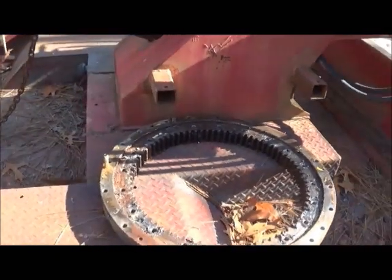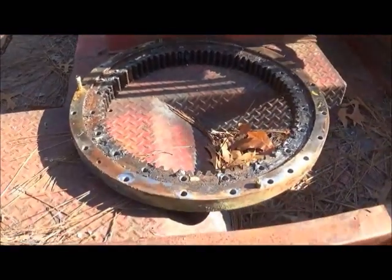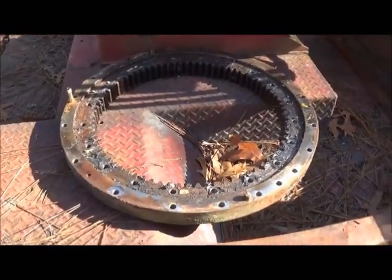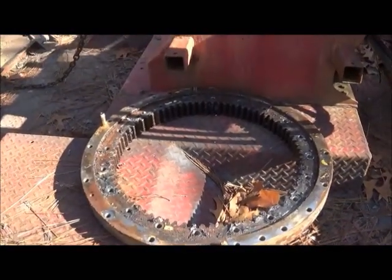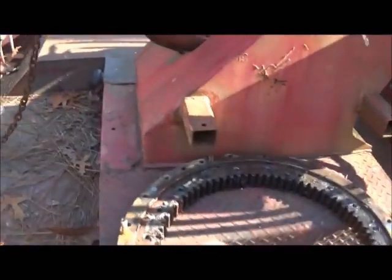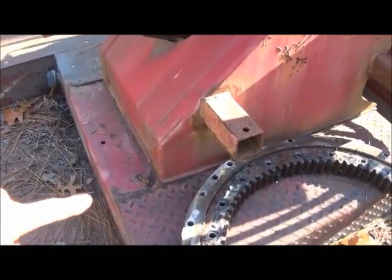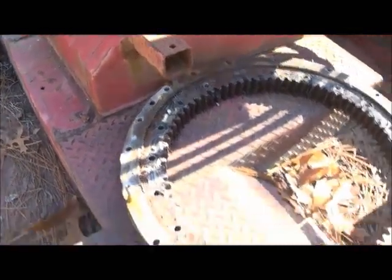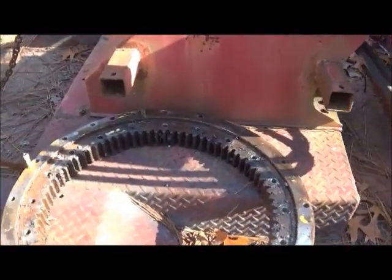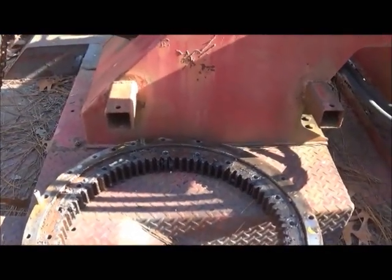Hey folks, we're back at this wrecker getting ready to go back to work on a radiator on the truck. It's not real early in the morning but I had a wreck I had to go get, so a little bit of a late start. I wanted to show you a couple things. I've got my slewing gear up beside the boom — the third section of the boom I guess you can call it — it's 20 inches wide, our gear's 27, and as you can see it's just a little bit shorter than what the platform is, so size-wise I think we're going to be fine.